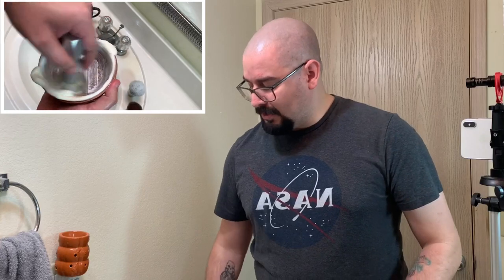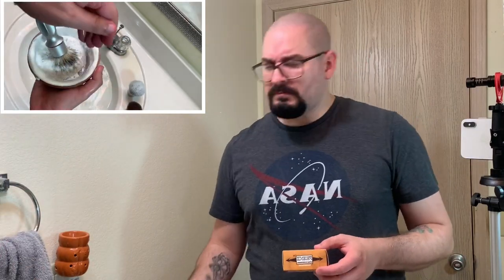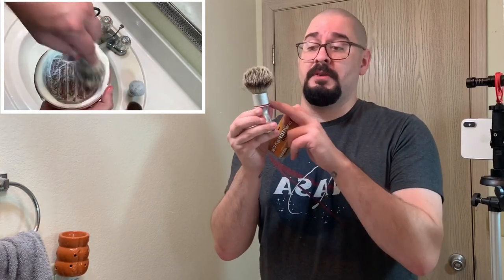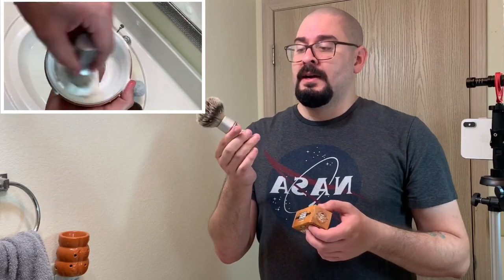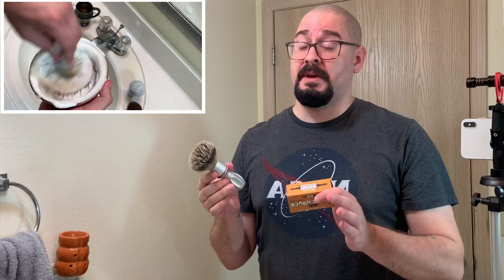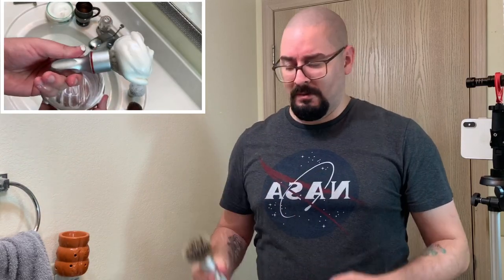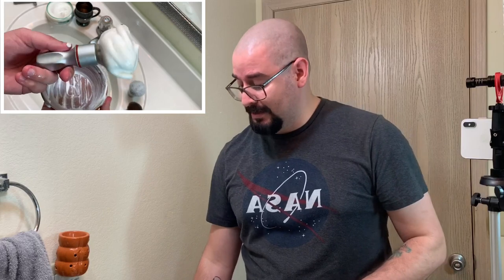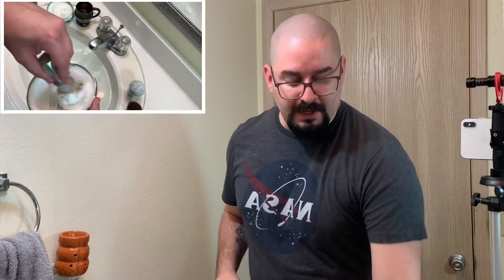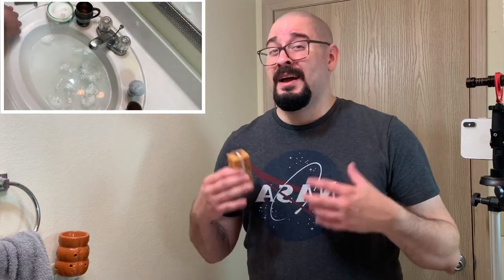So we're going to get started. First things first, I do want to showcase what it actually comes in and how it's packaged. When you get one of these, you get the Switchback 400, you get one ferrule, and you get one band — and that's pretty much it. You can buy different colored bands on Phoenix Artists and Accoutrements website, and you can buy multiple ferrules. You can buy the 26 or the 24 — they fit on the same handle. This one's a 24 millimeter ferrule, and they're all aircraft grade aluminum.